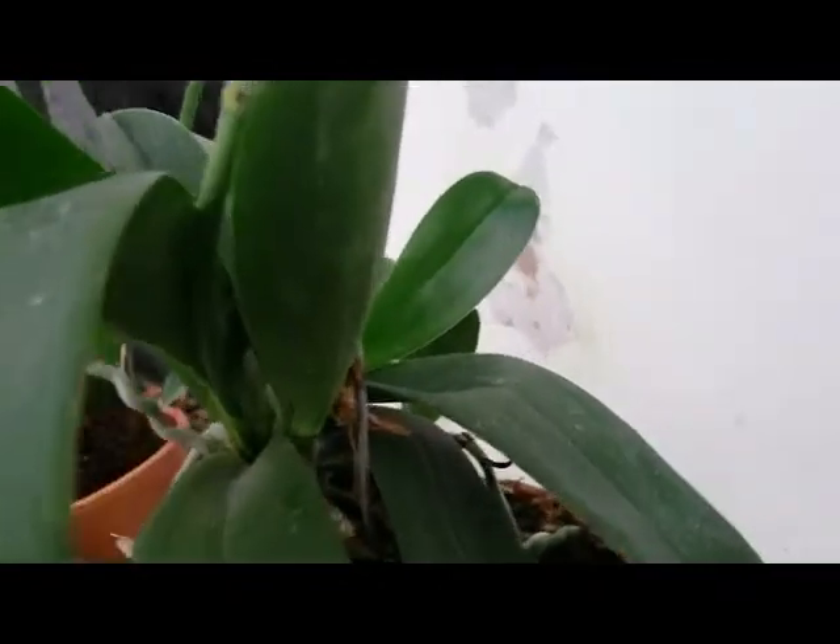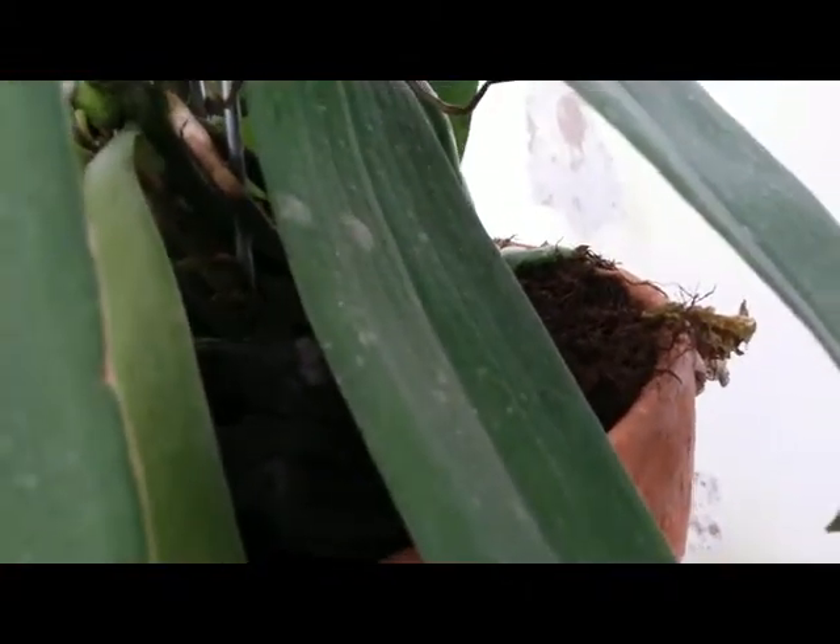This is the last basal keiki Phalaenopsis hybrid, potted in a clay pot with three fir chunks and charcoal as the potting mix medium.